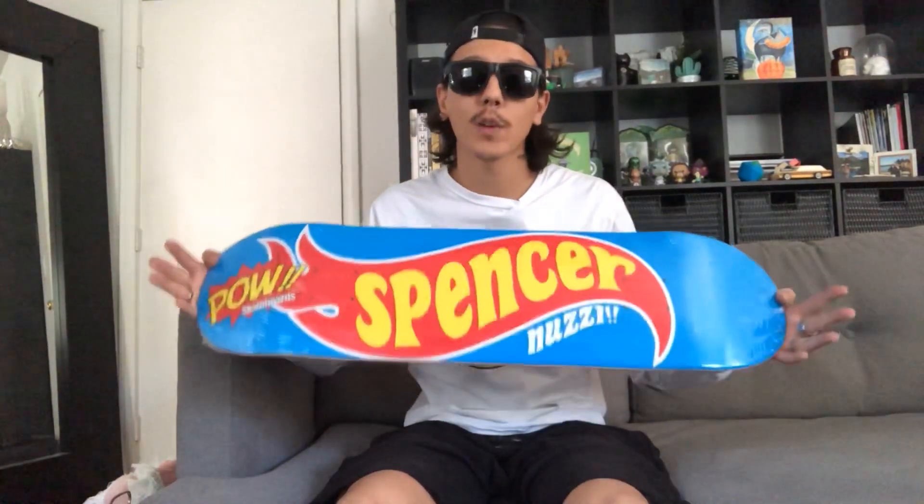First off, let's start with the skateboard deck. Here we have my Pao Skateboards Pro model, the Nuzzi wheels board. It's 8 inches wide and 31 inches long.